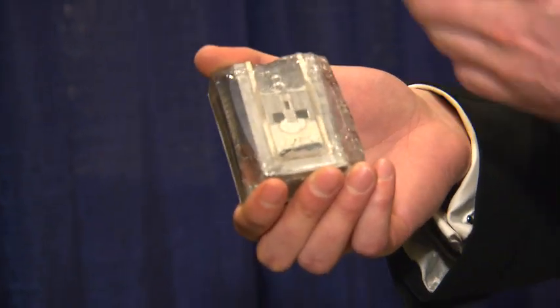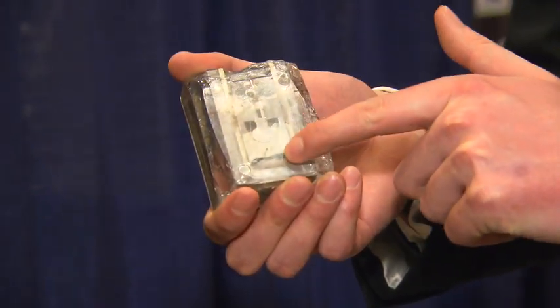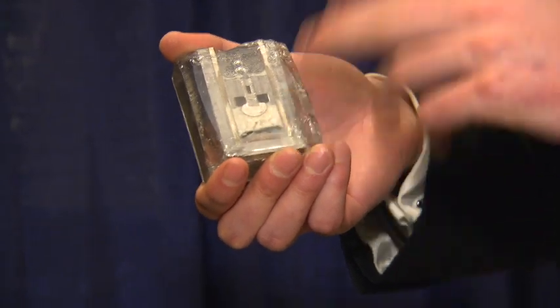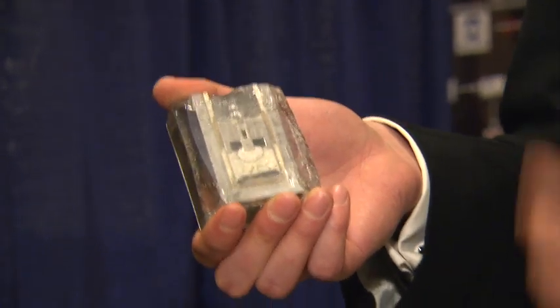The components are added into a crucible, and three components are added on top of one another, melted at high temperature. They can then pass current and high power and store a lot of energy.